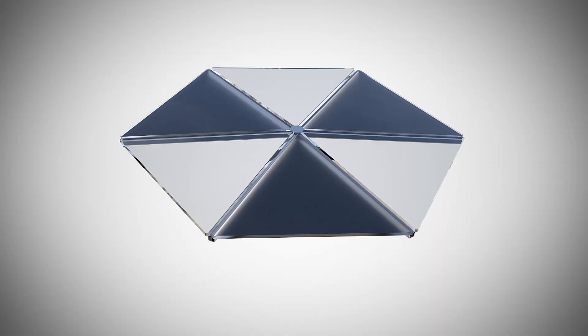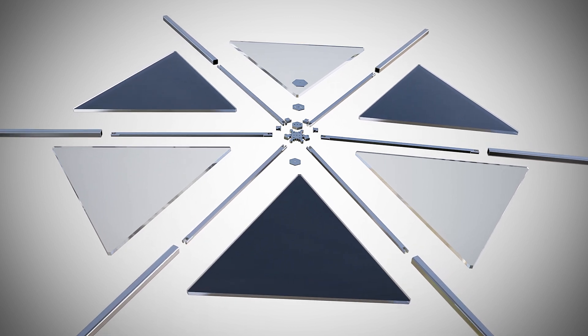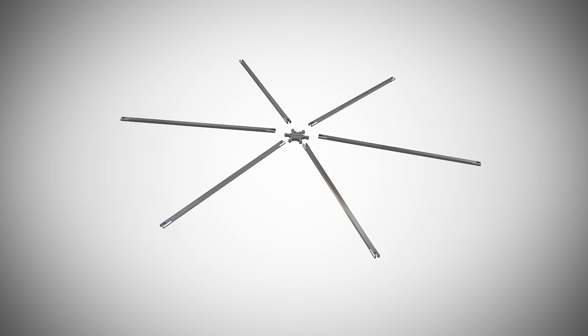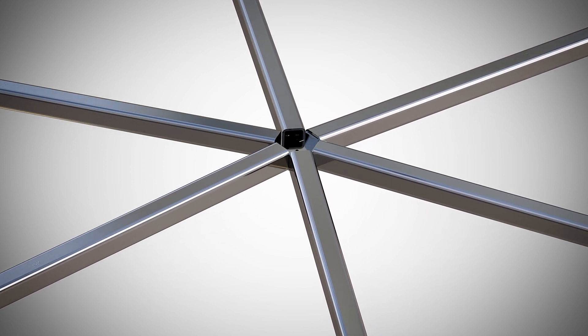For the assembly of the structure, we make use of nodes made of stainless steel that can be constructed without welding. Such a node consists of a star-shaped connecting piece on which the connectors fit like pieces of a puzzle. A square profile is placed on top of it, and the connector is held in place by a perfectly fitting wedge.